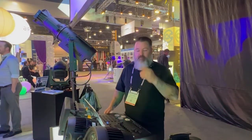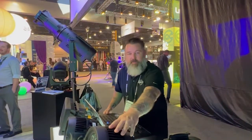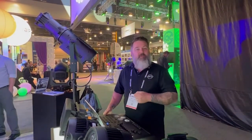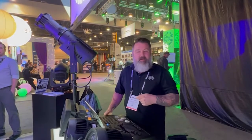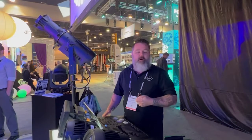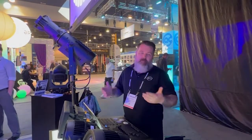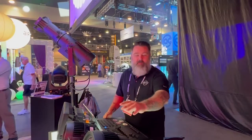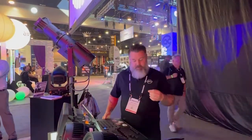This is the Encore Lime PAR LP12. You have 12 20-watt LEDs. Each of them are red, green, blue, and lime as the primary colors. You basically divide that by 20, getting roughly five watts per primary color times 12 LEDs. So it's very punchy.